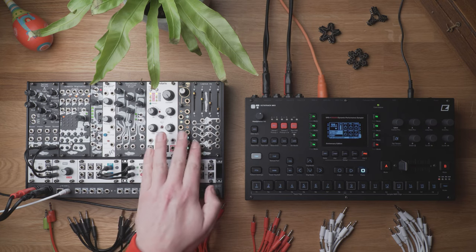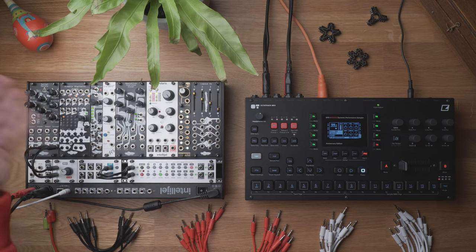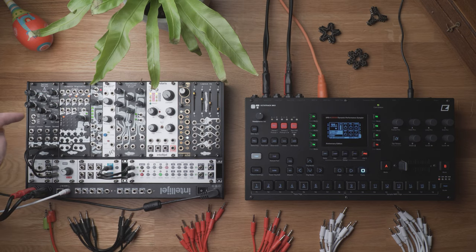I'm gonna utilize a couple of LFOs from Oct today. Filter, Basimulus as the main voice, Envelope, Clap-DS, Mimatic — and I'm also gonna use Mimatic Digitalis today to offset the modulation — and reverb.